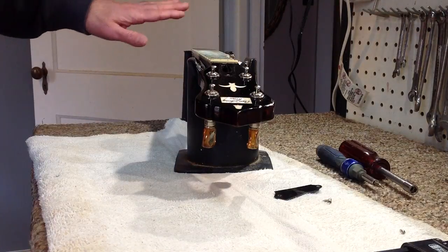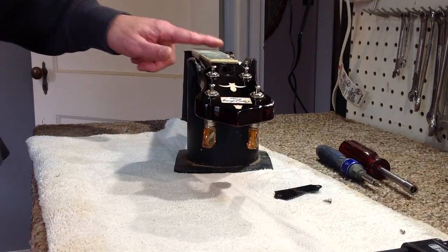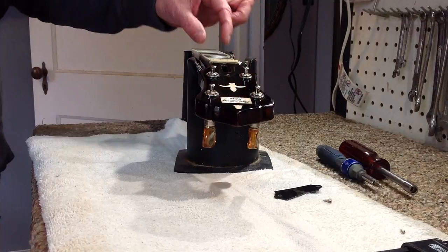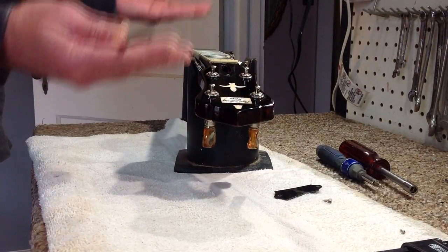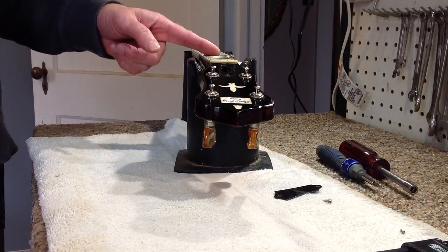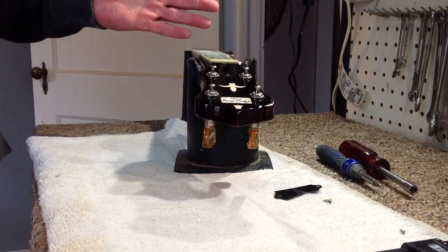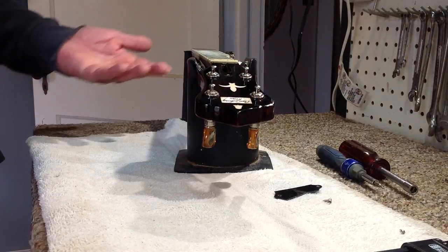Relief is a term we use when talking about instruments to describe how much clearance there is between the top of the frets and the bottom of the strings. When the strings are on the banjo, they're enacting that string pull on the neck and the neck wants to flex. With the truss rod, depending on the type of rod you have, you can adjust the amount of bow in the neck — and why would you want to do that?